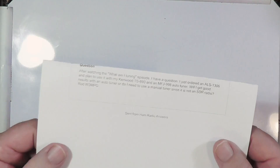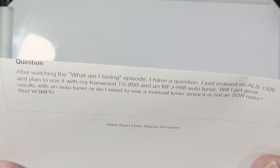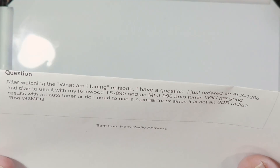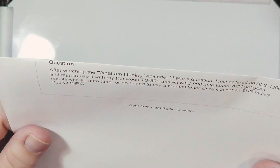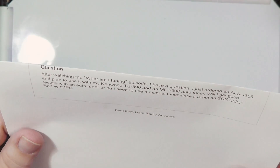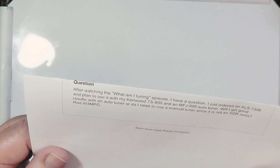Our question for today comes from Rod W3MPG. After watching the 'What Am I Tuning' episode, he asks: 'I just ordered an ALS-1306, which is a 1200-watt amplifier from MFJ, and plan to use it with my Kenwood TS-890, which is a 100-watt radio, and an MFJ-998 auto tuner, which is a 1500-watt tuner. Will I get good results with an auto tuner, or do I need a manual tuner since it is not an SDR radio?'